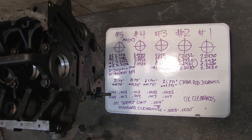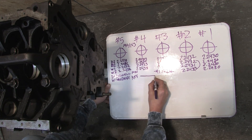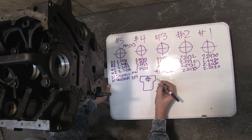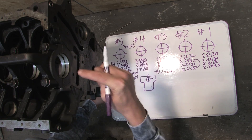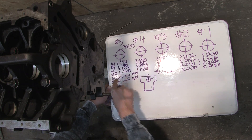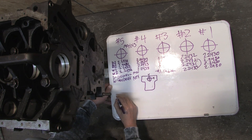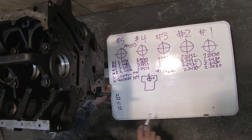We're done with the rods for now so I'm going to erase this. Let's say this is our block, upside down, and here are the mains. There's going to be two axes — one horizontal and one vertical. Just about every reference you're ever going to find, X is horizontal and Y is vertical. So we're going to take two measurements — horizontal and vertical — for each one of these bores. We've got our X1, X2, Y1, and Y2, and we're going to do the same for mains one through five.